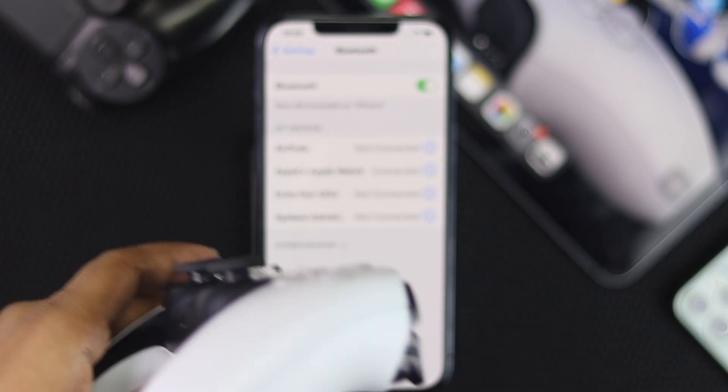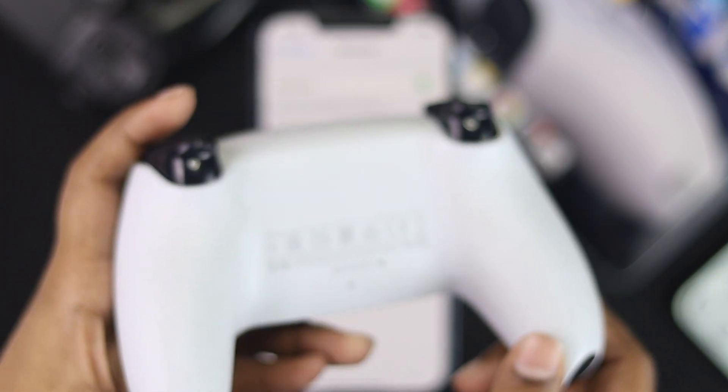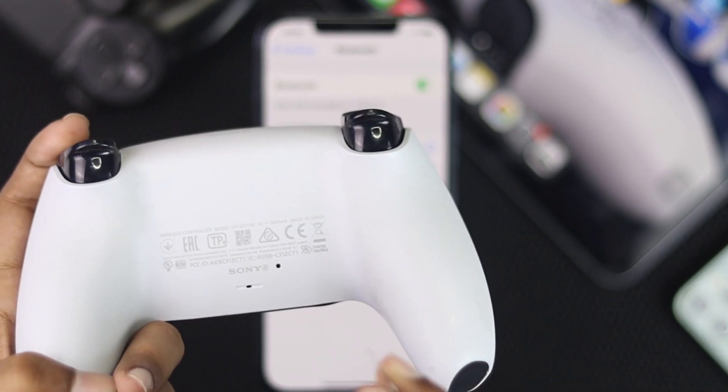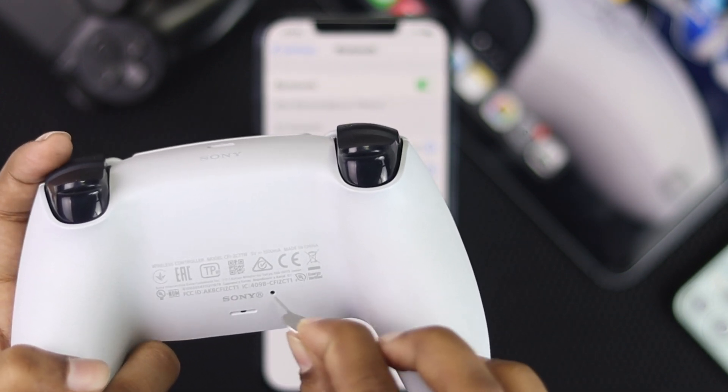On the back of your PS5 controller, you can see a little tiny hole. Go ahead and place the toothpick in there to perform a hard reset.